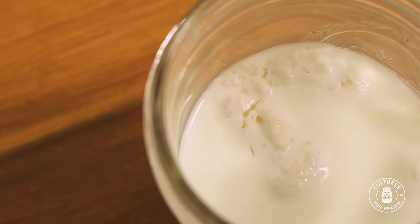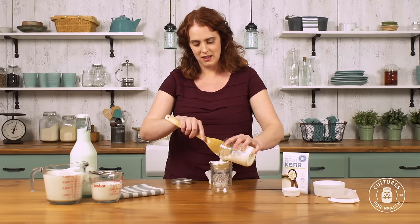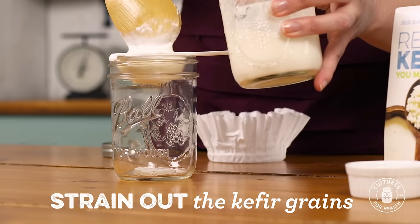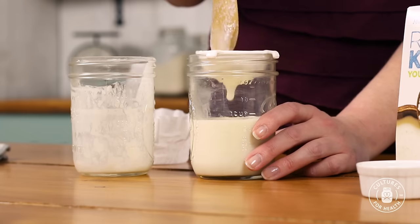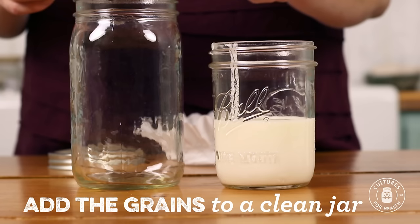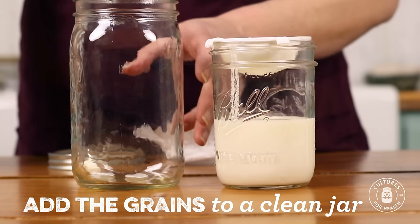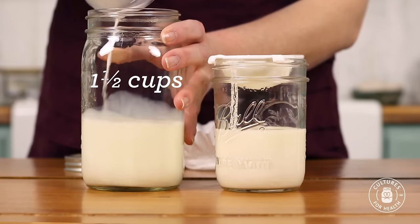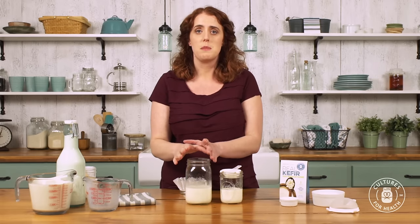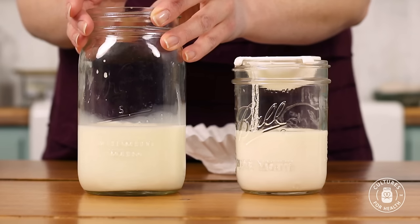Take the lid off, just like we did before. Using a spoon to help work the kefir through the strainer. This process may take a few minutes, but be patient and be gentle with those kefir grains. Now that we have removed our kefir grains, grab a clean jar, put the kefir grains in, and add one and a half cups of fresh whole milk. Cover this and put it back in that safe warm spot, and we'll come back and check on it again later.